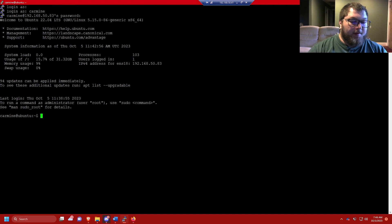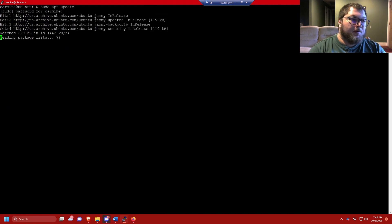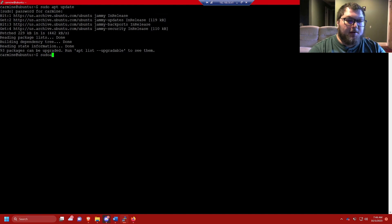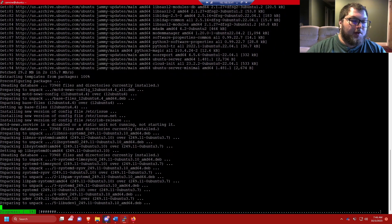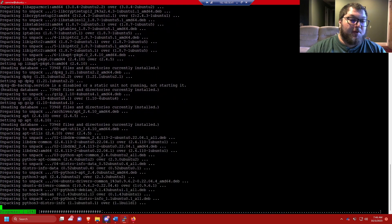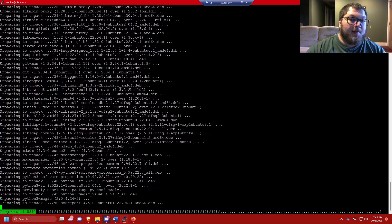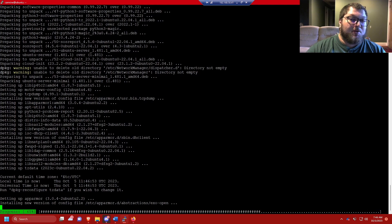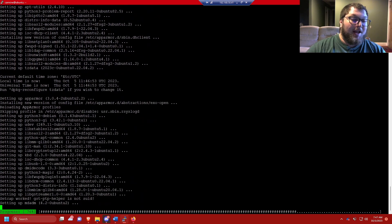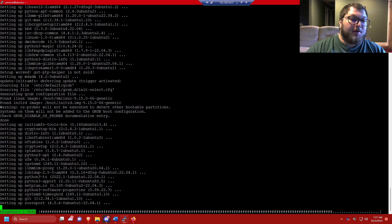Here we are on the Ubuntu server machine and I haven't updated this one yet either, so I'll do a clear and then sudo apt update, enter the sudo password. These are two different machines — one is the server, one is the desktop — but they're running off the same server. On this one I have 93 packages, so I'll update those with sudo apt upgrade -y. Anytime I make a new Ubuntu machine — really any machine — the first thing I do is update it, whether it's Windows or Linux.